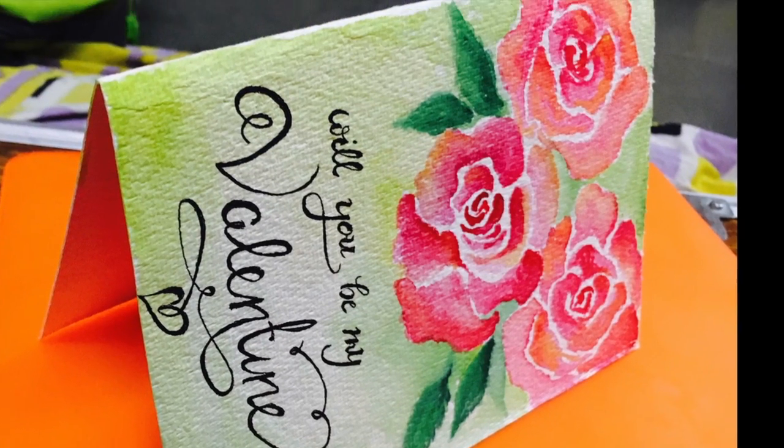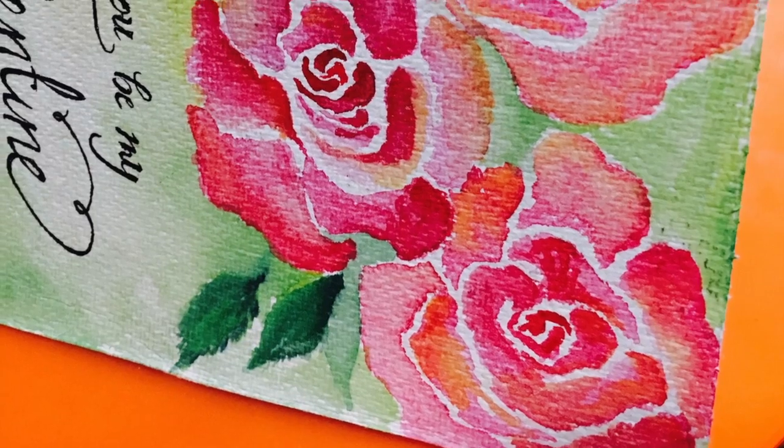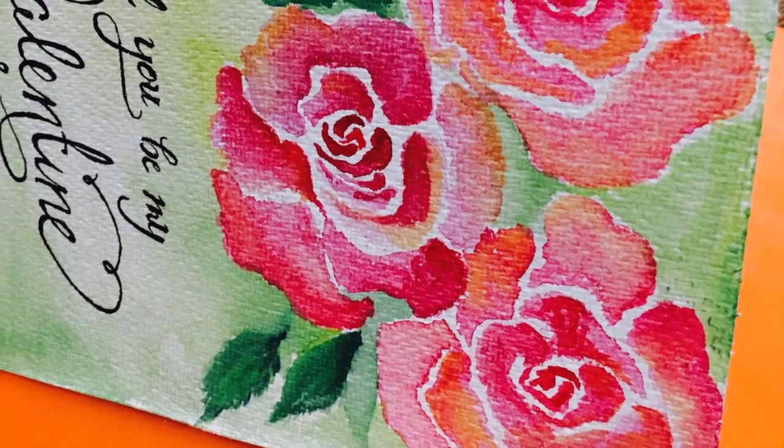These cards will be made available on my Facebook channel along with a few other Valentine combo offers. The links are down below in the description.